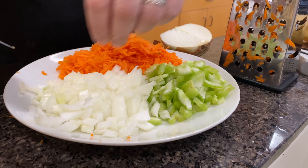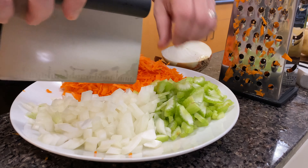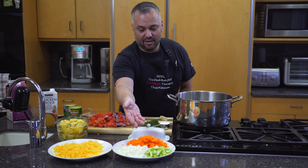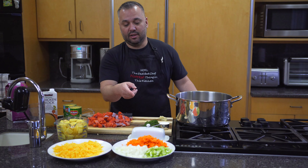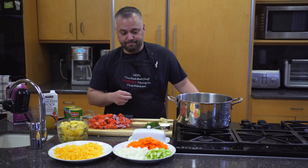I use one cup of celery, one cup of onions, and two cups of shredded carrots. For the celery and onions, you just cut it to your tolerance — if you want it really small or in big chunks, it's up to you. I like them small diced. For the carrots, I like them shredded, so I get two cups of shredded carrots.